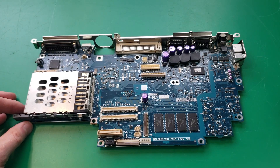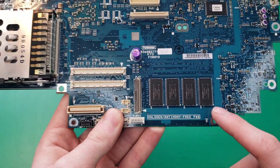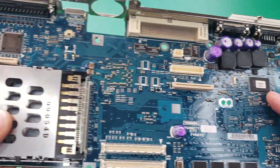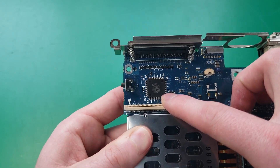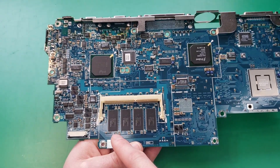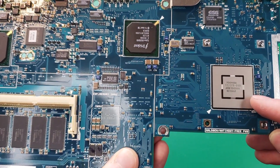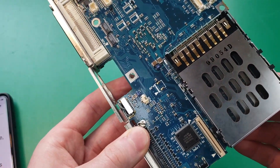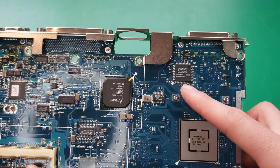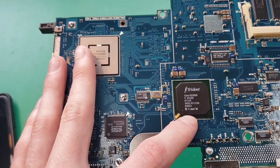Let's take a closer look at the motherboard. Right here we have some onboard RAM and a ROM chip. This chip is a microcontroller for the parallel printer port. On the back there's more soldered-on RAM. This Toshiba chip is the PCMCIA controller, located right beneath the PCMCIA slots. The chip right above it is our sound chip. This is our GPU made by Trident, and here is our Intel south bridge.